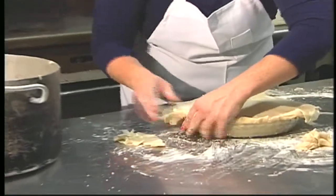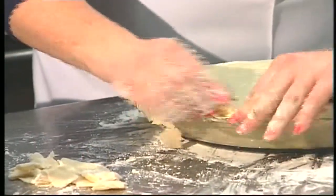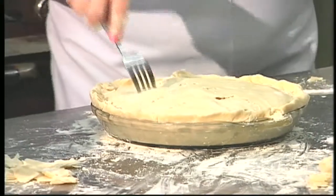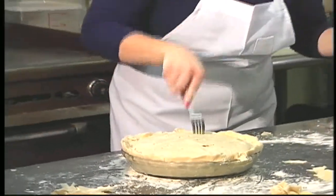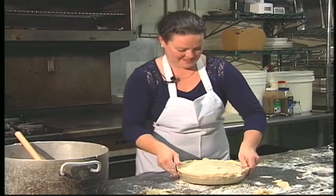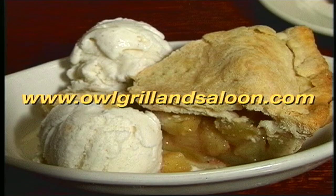I'm taking off the extra excess juice as I go. And we're ready to go in the oven. For a complete recipe, contact or visit the Owl Grill and Saloon.